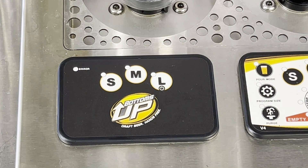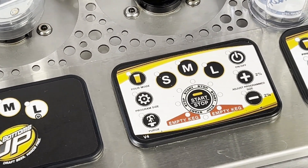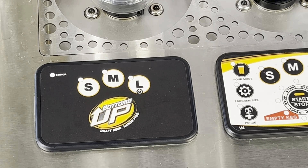In this video, we're going to talk about the new bottoms-up circuit board with only three buttons. Compared to older models, you can see here, there are many more buttons. We're going to talk about how to go from our standard purging, programming size, and being in pour mode, and also talk about some fun cheat codes for setting the dispenser in party mode or other options.